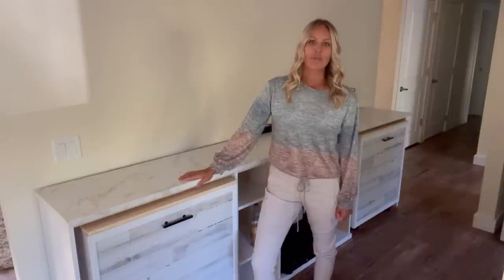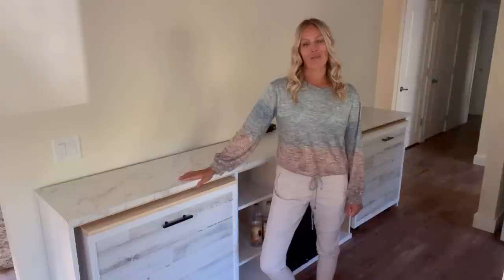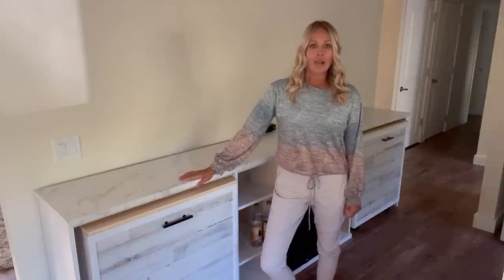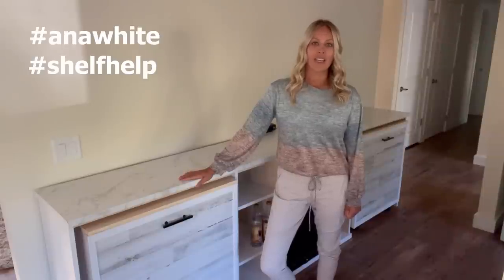Shelf Help has really given me the confidence to build more professional-looking furniture like this. I just want to tell Anna thank you for providing that service. Of course, you could cut your own plywood and have the same result. If you do build it, please tag Anna White and Shelf Help. And until next time, we'll see you later.